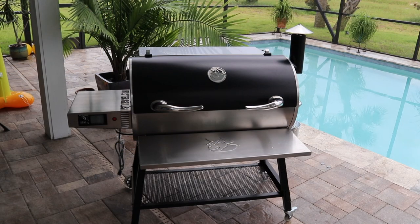All right, here's a nice little shot of the Bull all put together. It took my wife and I just a little bit over an hour to put it together. You can see I also have the optional front folding shelf there. So let's go ahead and take a look at all the features.